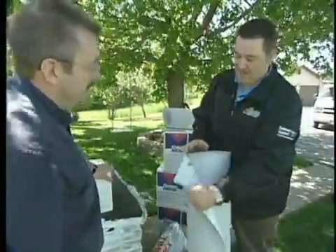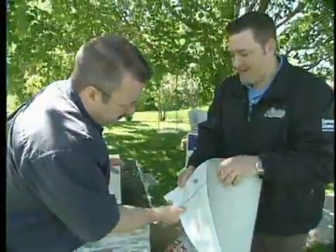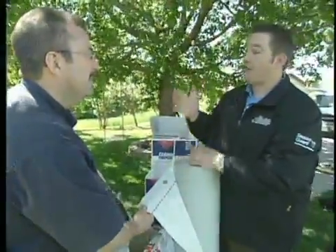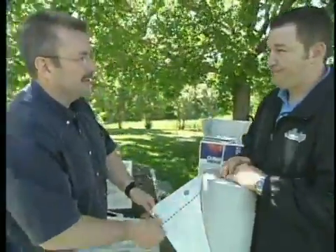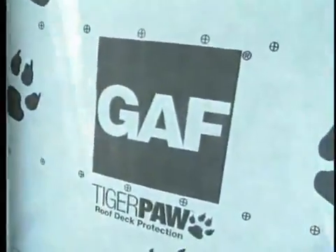That can be a spot where it can leak. As you can see, the Tiger Paw is very, very tough — it's not going to tear. Feel the back side of it compared to the front side: it's actually moisture-wicking. So if you have any moisture in the actual roof deck, it's going to pull that out of the house and alleviate any type of mold problems. Through all the programs we've done over the years, moisture is the number one enemy of a house. This product really shows the evolution of the industry.